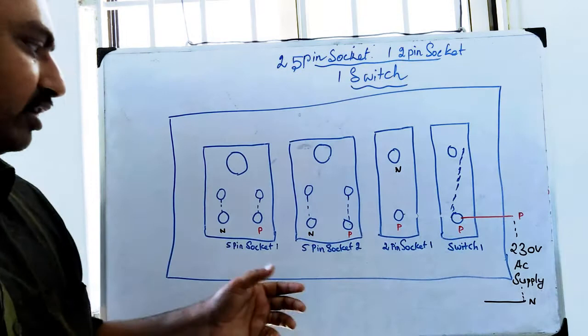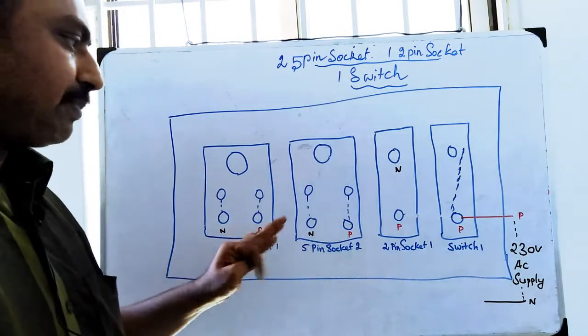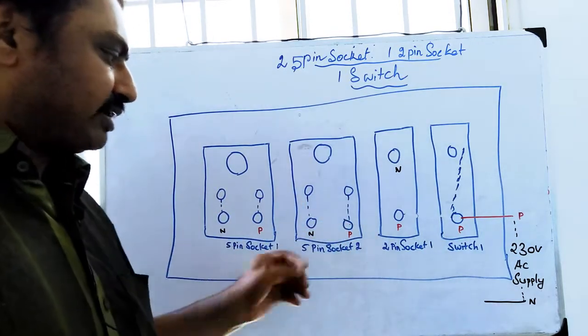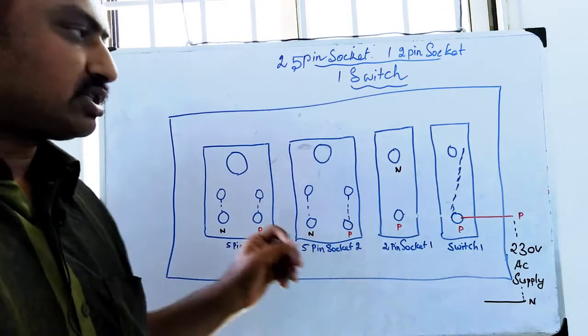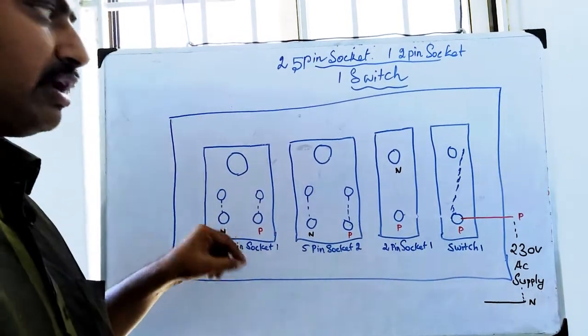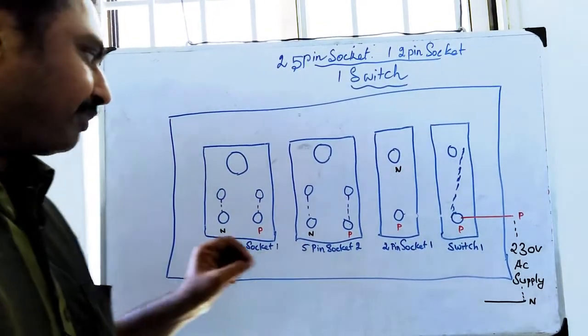Here we have two 5-pin sockets. A 5-pin socket has 5 holes, and a 3-pin socket has 3 holes. Now we have a 3-pin socket and a 5-pin socket.